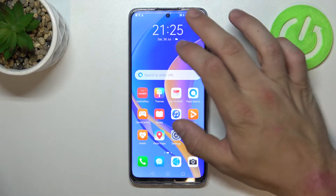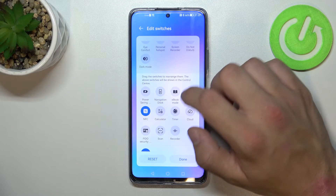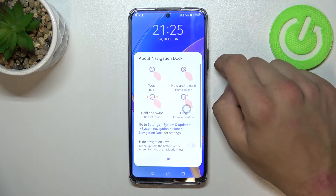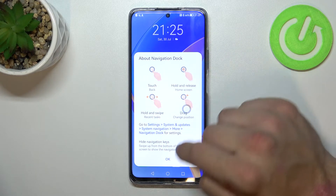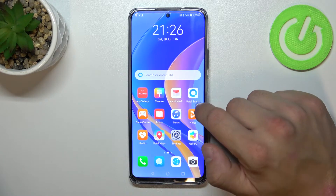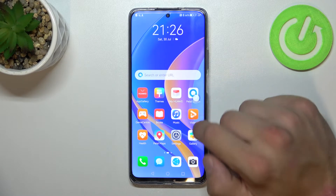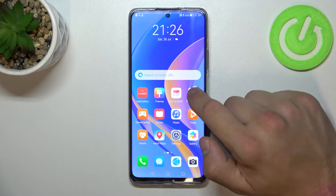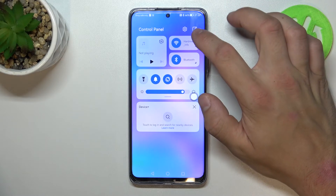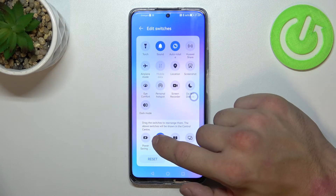To begin, swipe down the control panel, go to edit switches, and enable Navigation Dock. Here's the tutorial for Navigation Dock. To disable it, simply swipe down the control panel again, go to edit switches, and again tap on Navigation Dock.